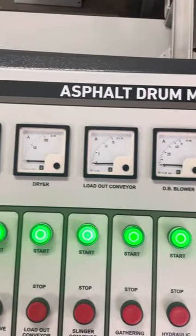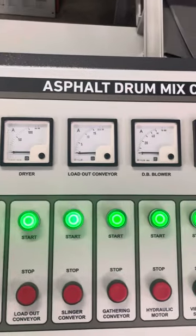There are some ampere meters for the starters: exhaust dryer, loadout, DV blower.